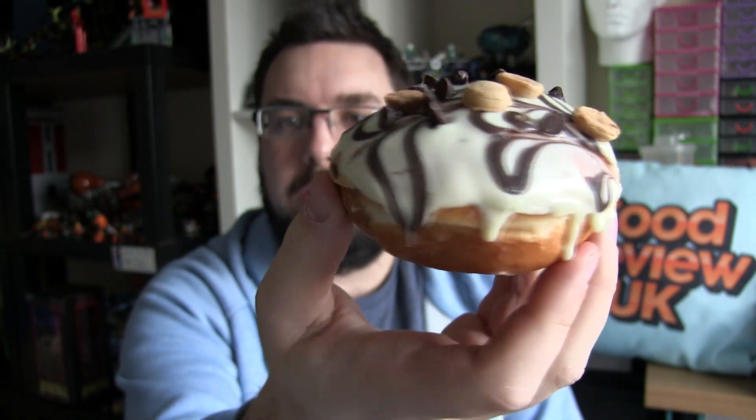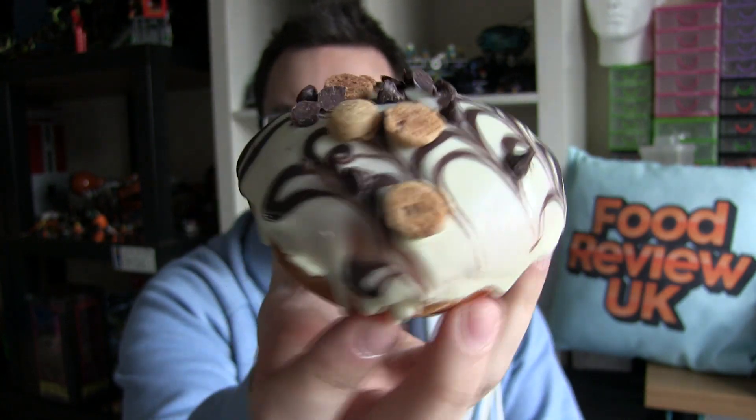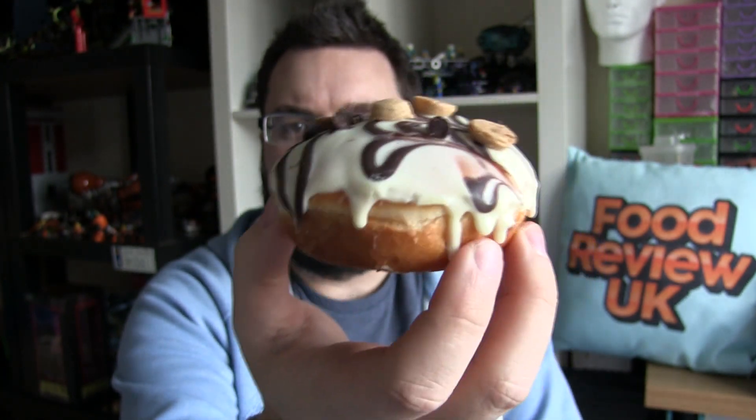Man, look at that dripping down the side. It looks nice. It's got cookie pieces on top and cookie dough cream in the middle, so that is obviously the key ingredient. In fact, you can see almost a doughnut anus with cream coming in or going out really there.